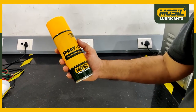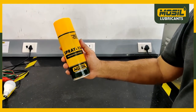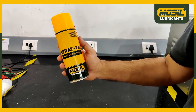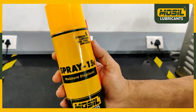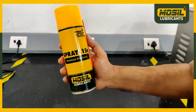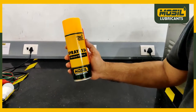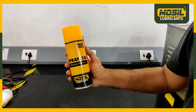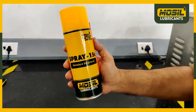Today we will demonstrate the performance of Mosel Spray 15C, which has outstanding moisture displacement properties. We will do a small experiment wherein we spray this product on a light bulb and holder. We will then put this assembly in water to ensure that Mosel Spray 15C has been able to displace water from the contact points, and the light bulb will continue to glow in the water.